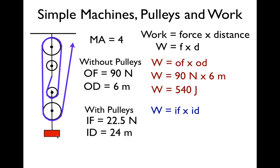Now if I attach it to the pulleys, I only have to apply a force of 22.5 newtons — that sounds really easy — but I have to pull the string 24 meters. And 22.5 newtons times 24 meters is, you guessed it, 540 joules. The amount of work is the same. A greater force across a lesser distance, and a lesser force across a greater distance — both equal 540 joules.